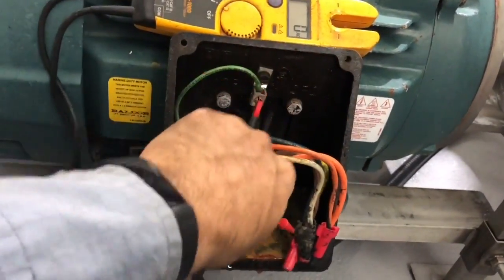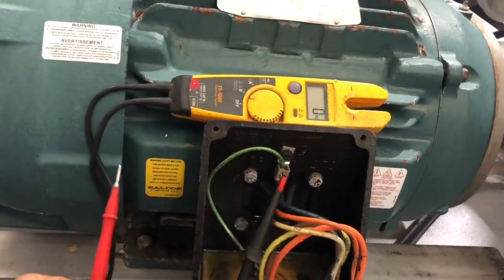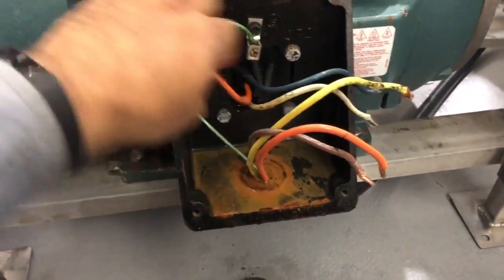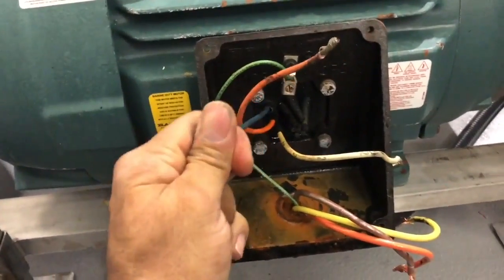Once you confirm there is no voltage, you can disconnect all 3 wires from the motor. Once you have disconnected all the wires from the motor and the main power, make sure none of the motor wires are touching the chassis, ground, or any other wire.